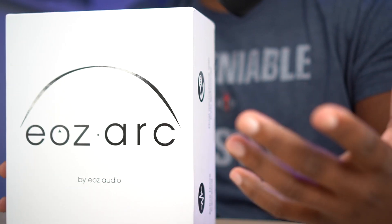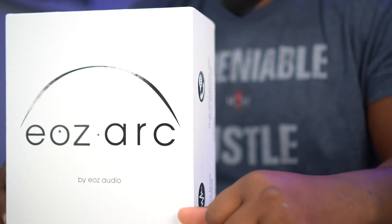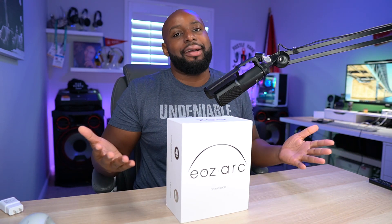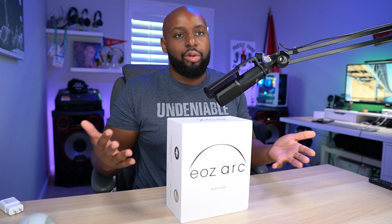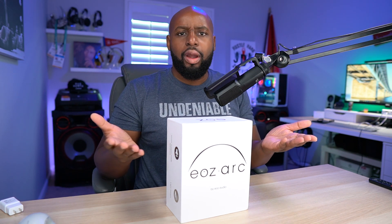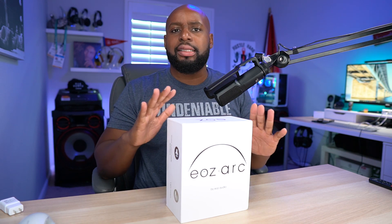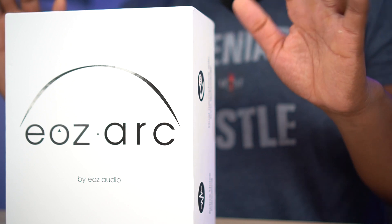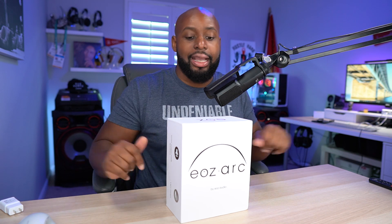So today we're going to be checking out the EOZ Arc active noise canceling headphones. EOZ — I hope I'm pronouncing it right — is known for style. I've checked out probably two of their true wireless earbuds at this point and the styling, the attention to detail that goes into their styling, is pretty much second to none. They are truly some of the most beautifully designed products I've had come across this desk.